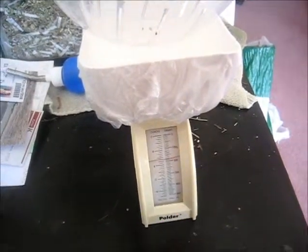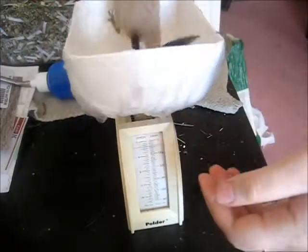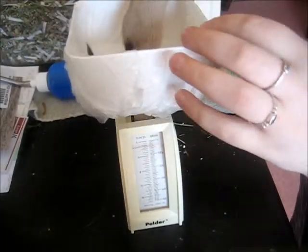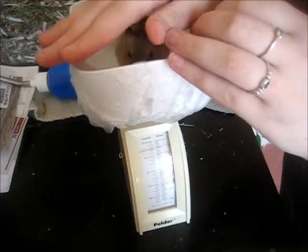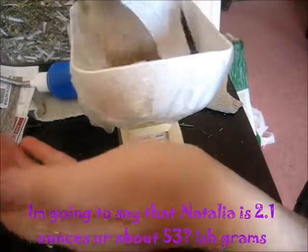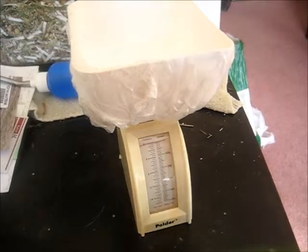Let me try the treat method for Natalia instead. I have Miss Natalia again and I'll be putting her in the weigh boat with a seed to keep her still. She's really not happy, but she's about two ounces — she found the seed! So she's also about two ounces, or just over 55 grams. Natalia is very difficult to weigh.